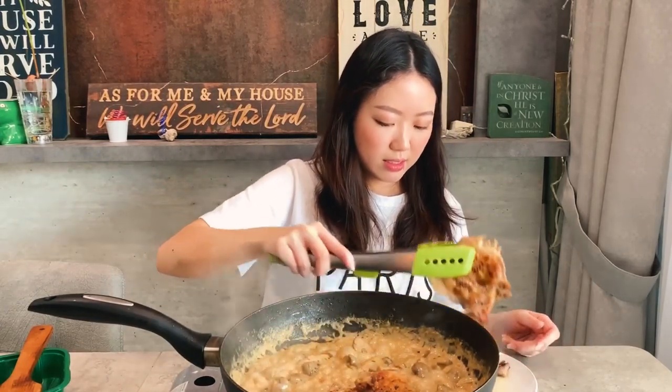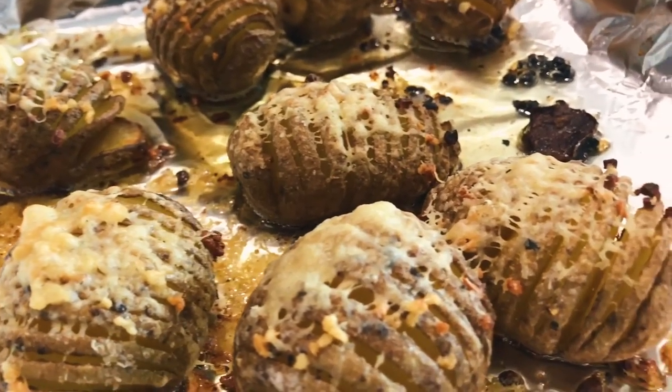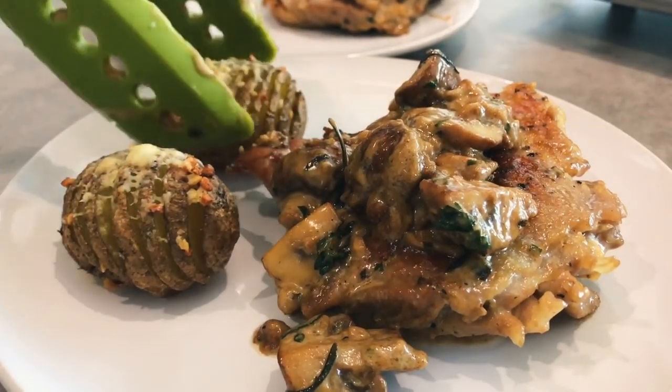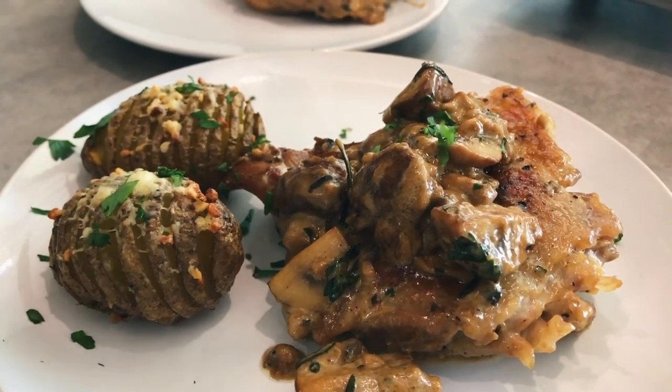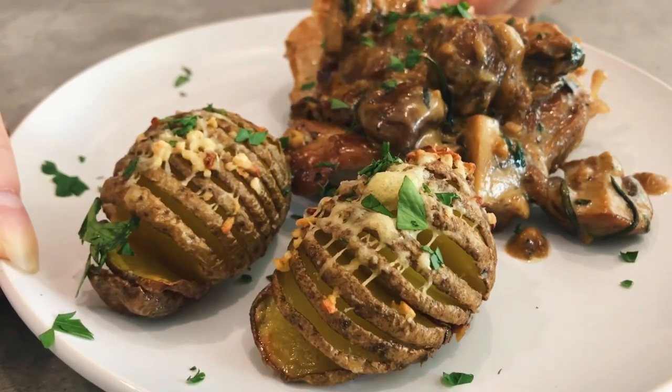Let's add the chicken — you're going to return that to this pan. Your chicken dish is ready, I'm going to turn that fire off. And we're going to go grab our potatoes and plates. Look at that beauty, I can't wait!